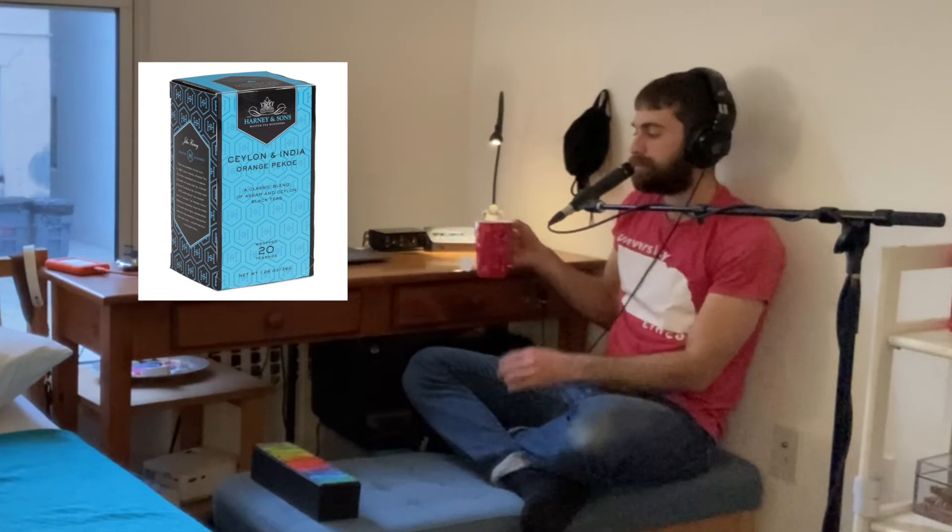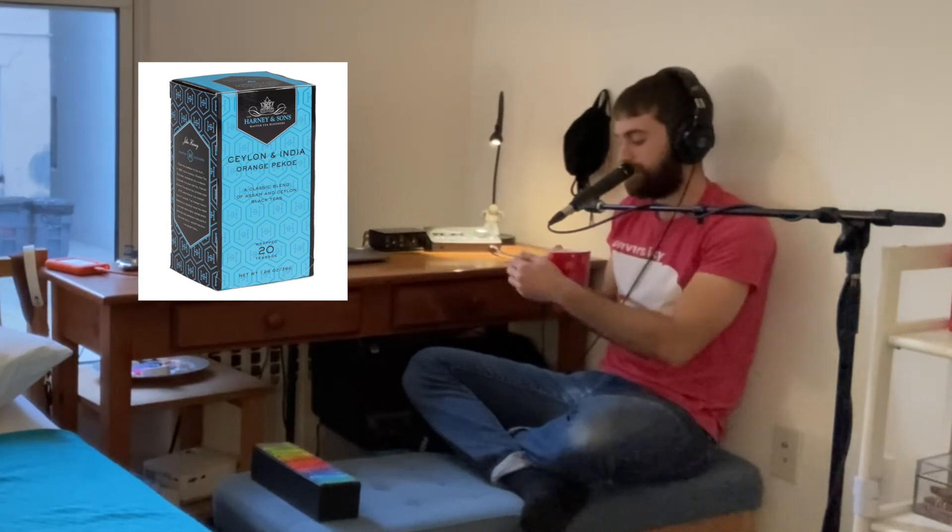Our five minutes of steep time is up. Let's try this tea and see how it tastes. Overall, it's super mild — a medium-bodied black tea. Nothing crazy special. The blend is nice, but this is a very traditional black tea. Nothing really added to it.